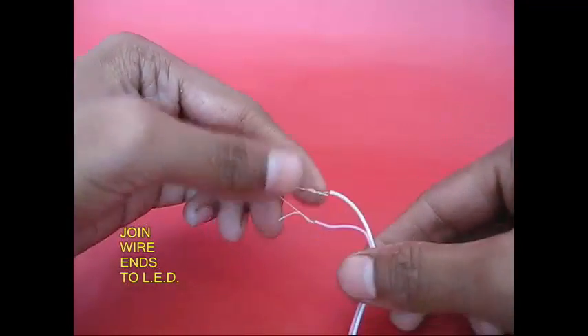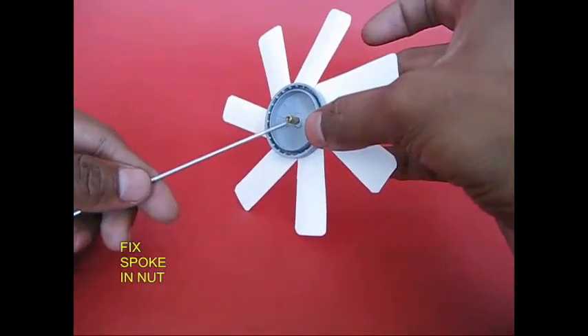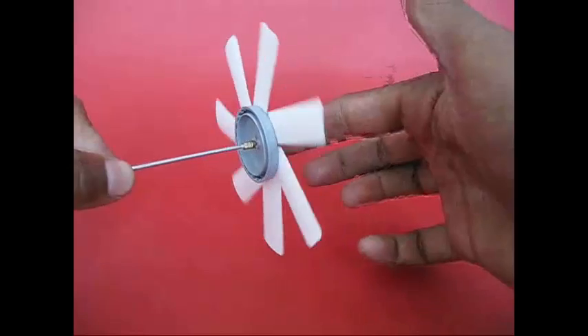In the LED lamp there are two wires. There is a bicycle spoke in the lamp. It is connected to the rotor, glued, and cut into the screw.